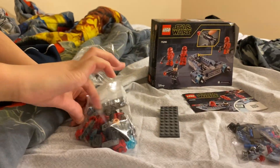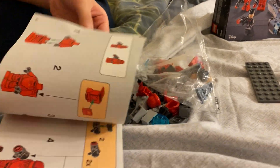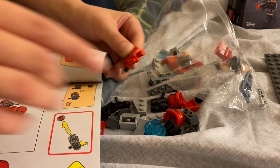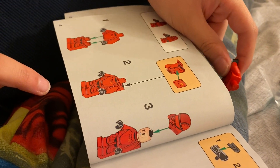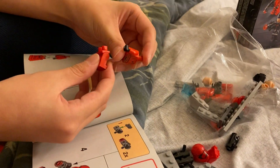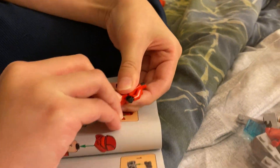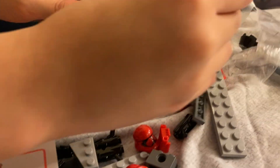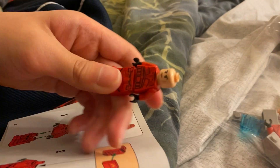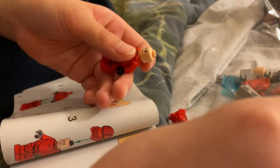I open the pieces now, and now I have to assemble them with the instructions. Like all Lego minifigures, this is how you assemble it — looks pretty easy. First pants to torso, then torso to head. And it's as easy as that. And then his helmet goes on. It's done — cool.